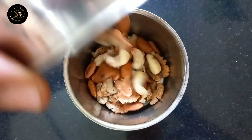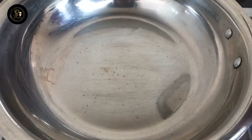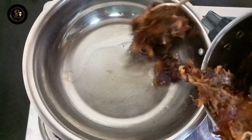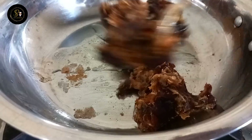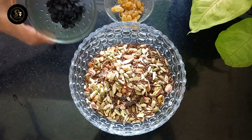We are going to roast and crush the nuts. This recipe also includes dates. We are going to crush them in a jar, add 1 tablespoon of coconut oil, sauté it, and then mix the nuts in a bowl.